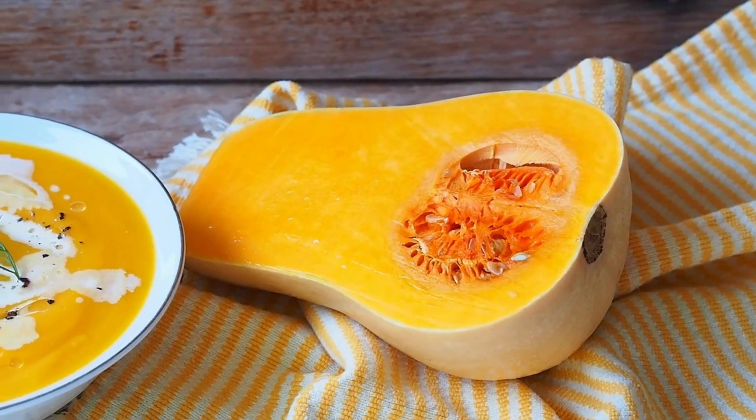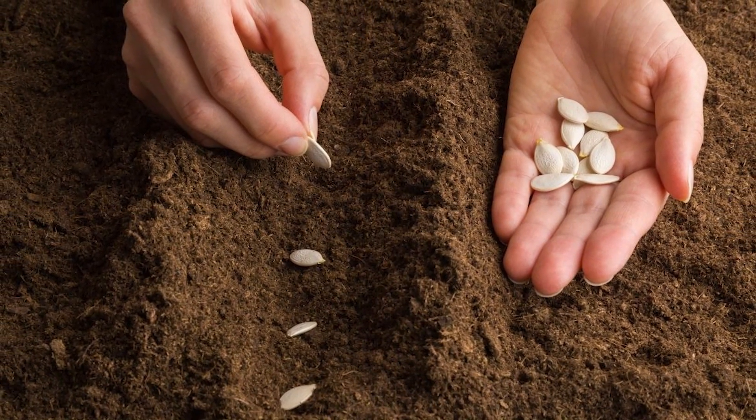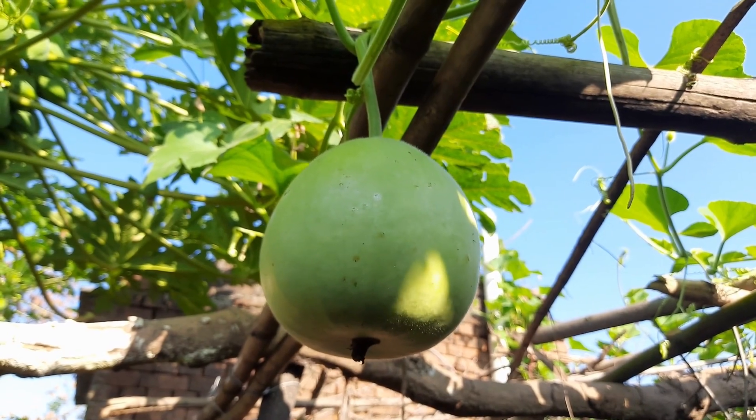Squash. Scoop out squash seeds, spread them on a potting mix, and cover with soil. This trick works well with gourds and cantaloupes, too.